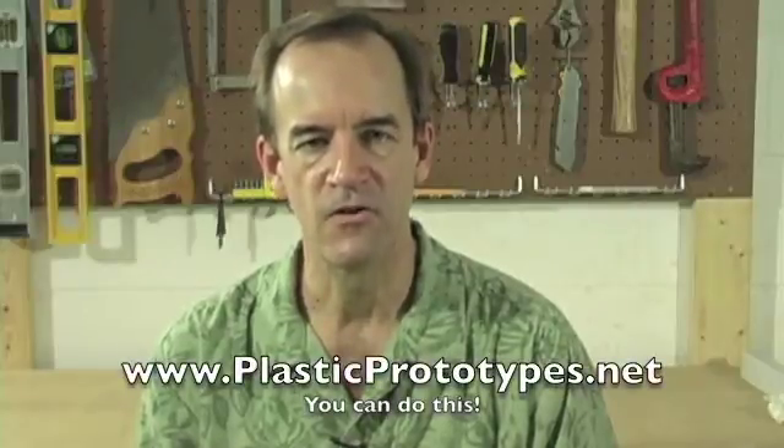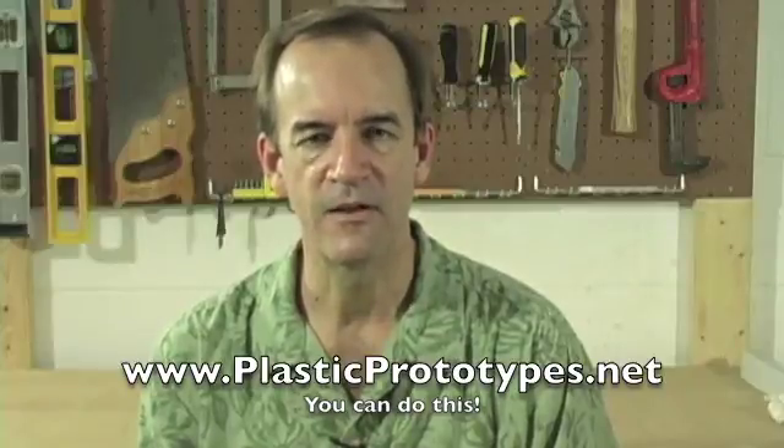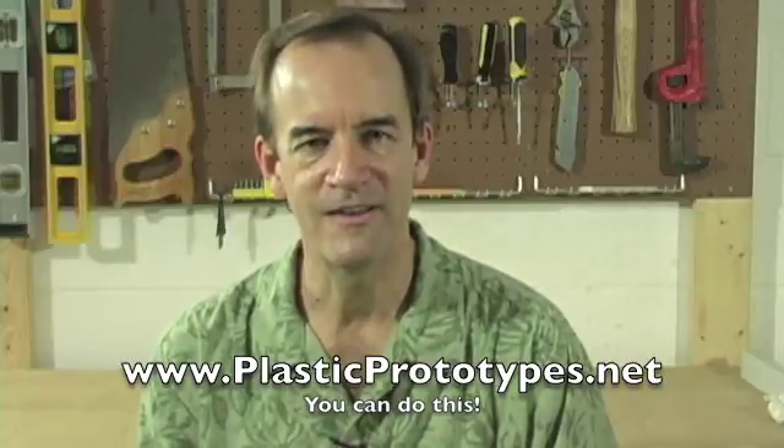I hope that was useful to you. If you don't already have my video, How to Make Plastic Prototypes, I want to encourage you to get it. It goes through step by step everything you need to know to duplicate anything in plastic using silicone molds. You can find out about it at www.plasticprototypes.net. Good luck with your inventing.